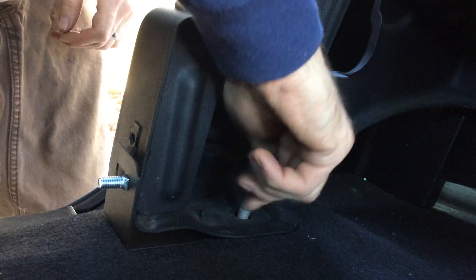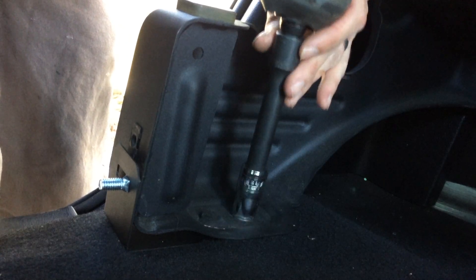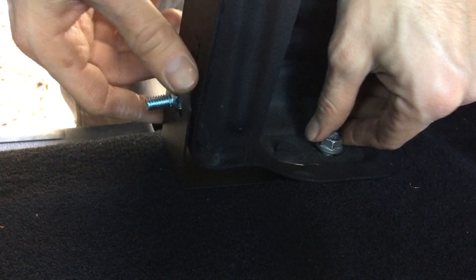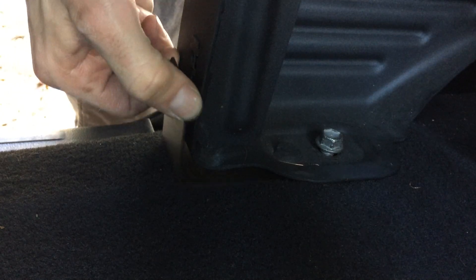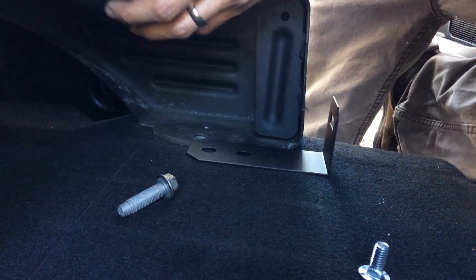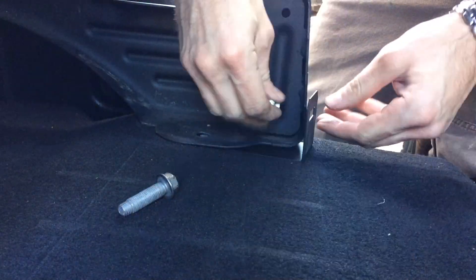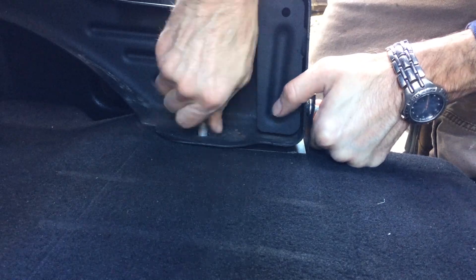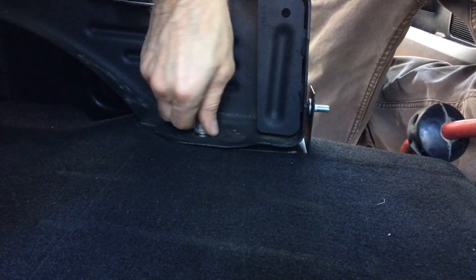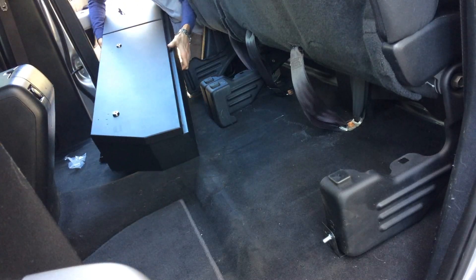Now go ahead and reinstall the bolt from factory — actually, loosen it back up. Let's do the other side first before we tighten that up, so we can move things around and make sure it's straight before we tighten to final spec.